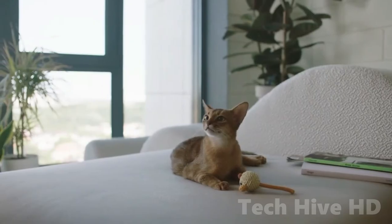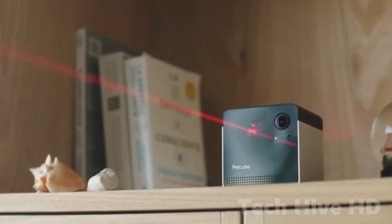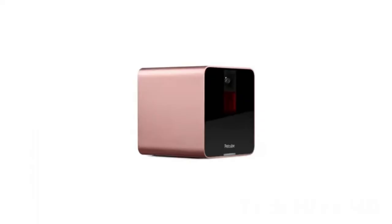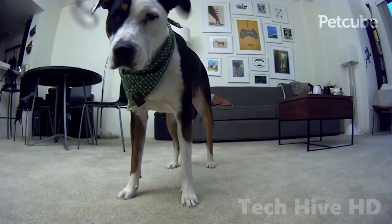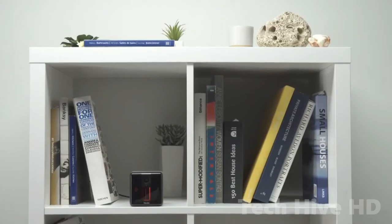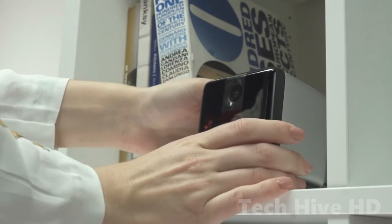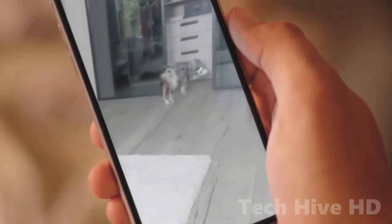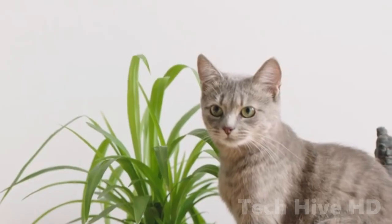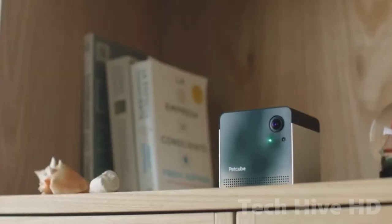If you have cats who enjoy chasing lasers, you can play with them remotely using the PetCube Play 2 camera to ensure that they are doing well while you are away. The Play 2 is designed for pet owners who simply cannot look away for an entire day. An enhanced field of vision and new Alexa functionality improve an already superb pet camera. The PetCube Play 2 is so simple to set up that it doesn't even come with a manual.